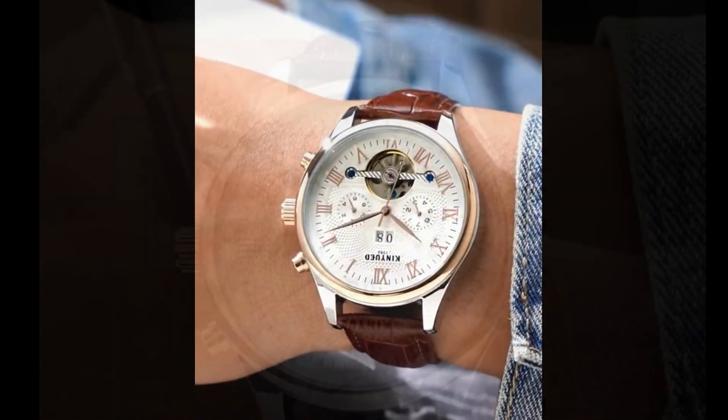Now let's wind up the movement slightly — the movement should start running. You can see the tourbillon cage rotating around a single central axis; this is called a single axis tourbillon. In particular, this tourbillon finishes running a circle in precisely 60 seconds, so you can use its rotation as a rough replacement of the second hand.